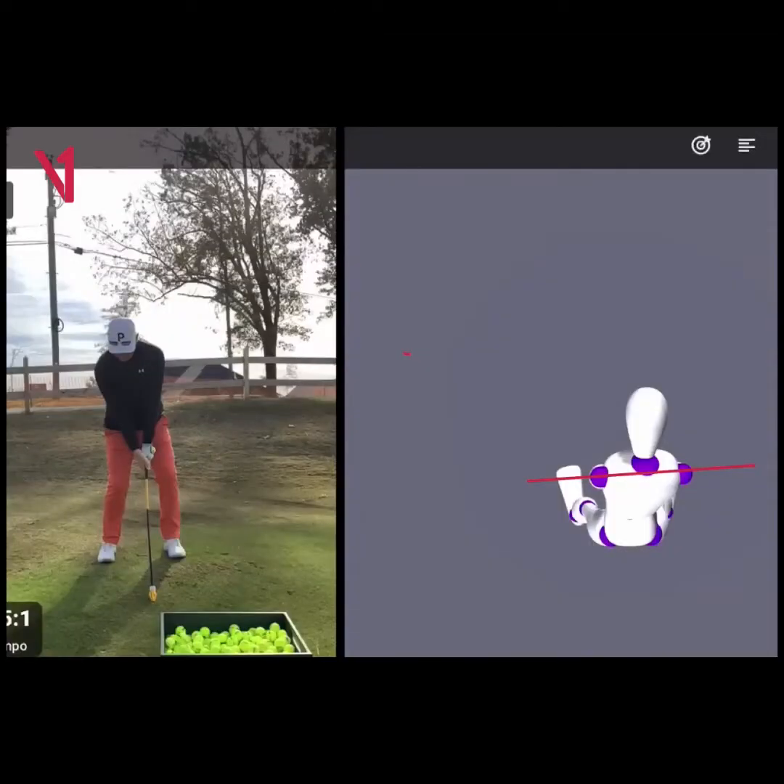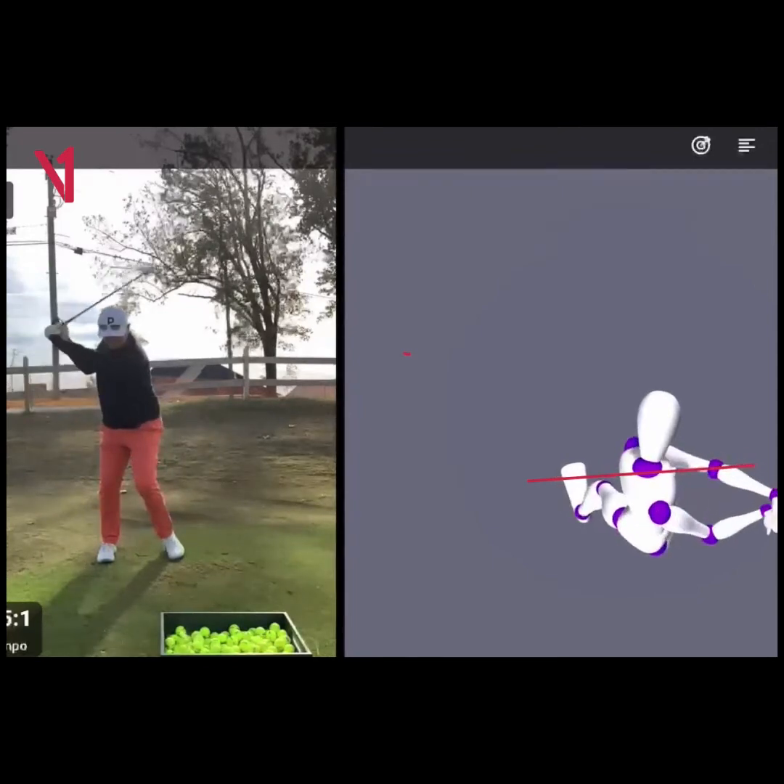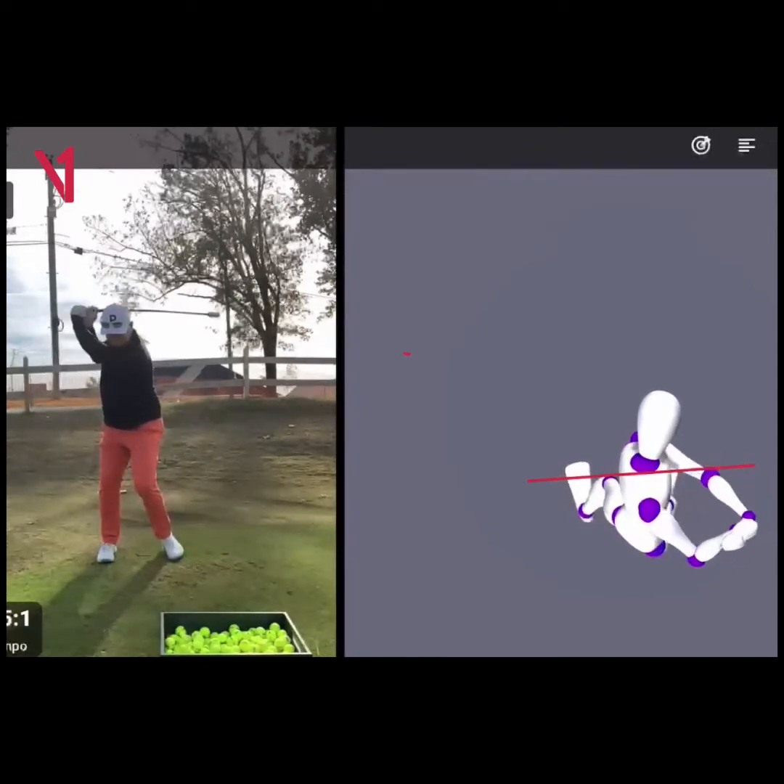Let's take a look — this is using the Stack system. Just did some swing training today and threw it on Sports Box AI to see how I was moving. Really happy with the amount of upper body rotation I'm getting, almost 90 degrees. We'll keep working on that mobility.